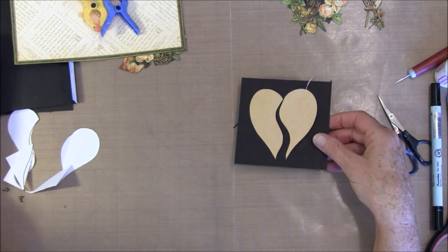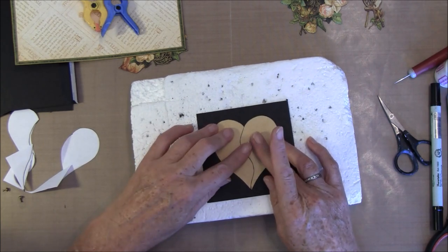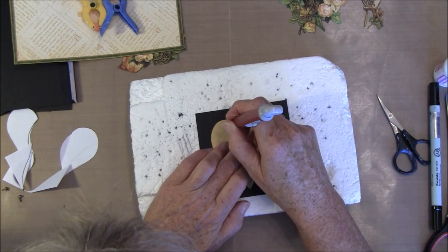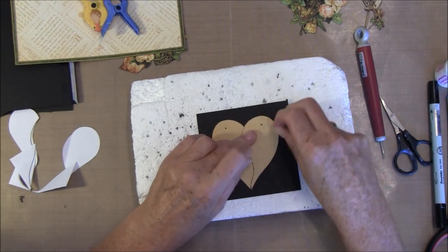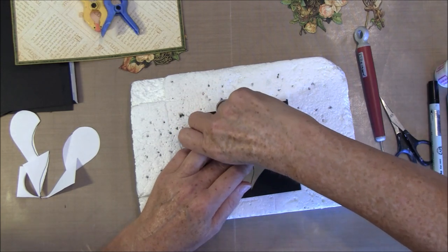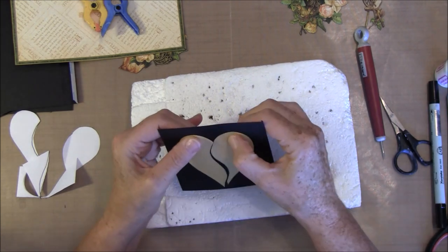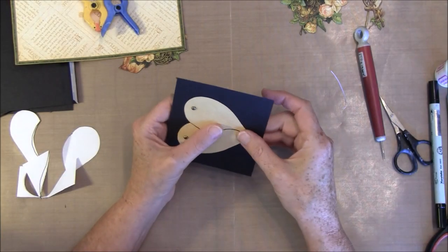Then we are going to have some reds here on the top. We've lined them up on a black piece of paper. I want to put some reds in here — these are from Graphic 45.